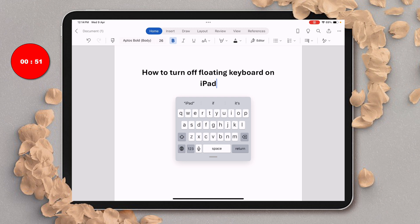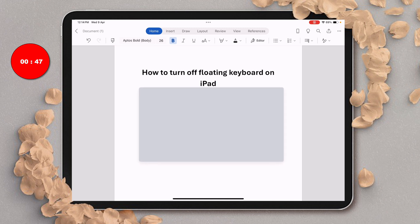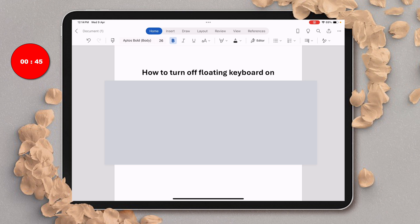What you need to do is just stretch the keyboard using two fingers like this on your iPad screen. Once it is stretched, just lift off your fingers from the screen.